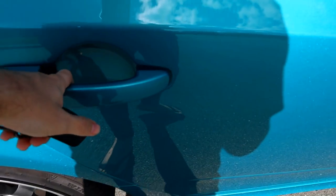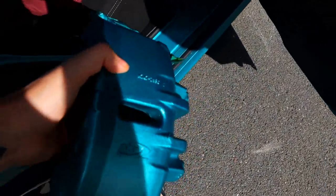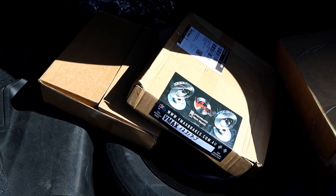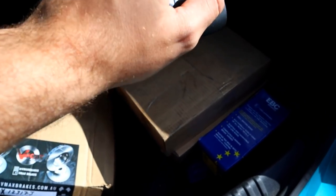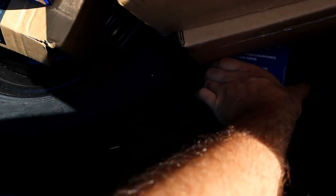So today, thanks to VMAX brakes, we're installing a big brake kit on this car, which is gonna be a lot of fun. Let me show you what I'm going to be installing. We've got a full set of professionally painted Breeze brake calipers, and we're going to be installing some 322 mil VMAX J-Hook rotors on the front and 328 mil VMAX J-Hook rotors in the back, plus brand new EBC Yellow Stuff pads all around.